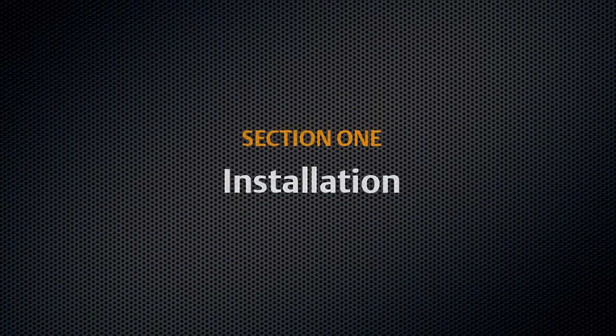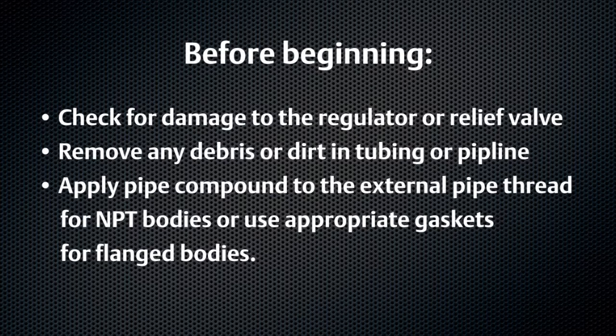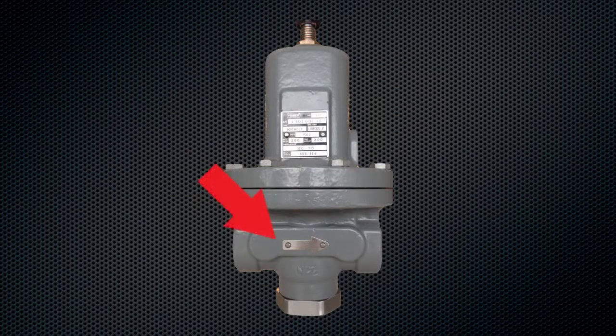Section 1: Installation. Check regulator or relief valve for damage. Remove any debris or dirt in tubing or pipeline. Apply pipe compound to the external pipe thread for NPT bodies, or use appropriate gaskets for flange bodies. Ensure gas flows along the arrow on the body.